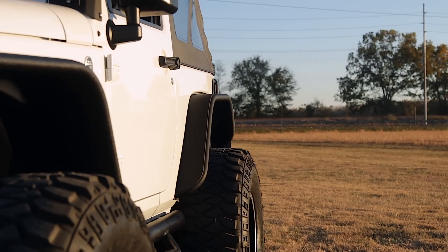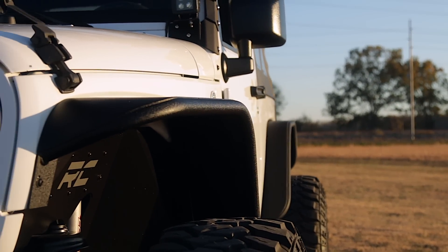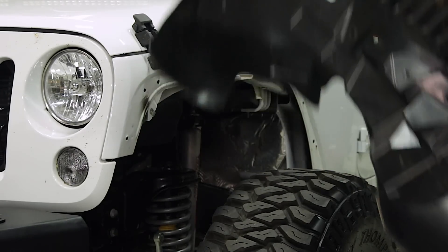Aftermarket fenders are a huge improvement for most Jeeps wanting to get the best clearance and articulation possible. But when removing the stock fenders, many people also remove the stock fender liners.